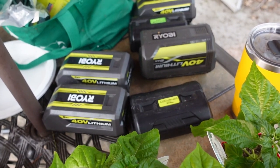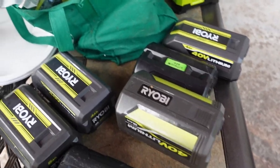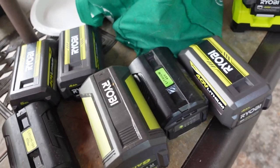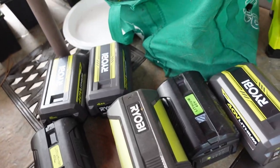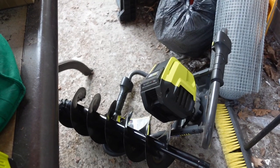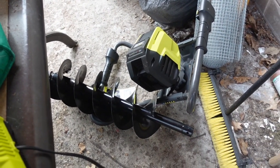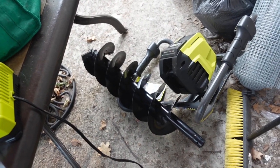If you're wondering why I have all of the Ryobi batteries out, it's because I've been charging them up to power this beastie, which is the post hole digger that I'm planning to use for digging post holes.